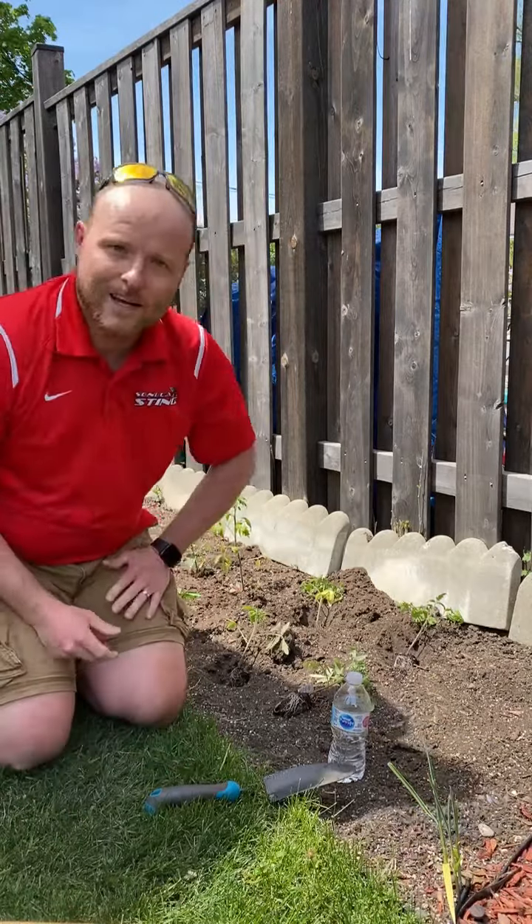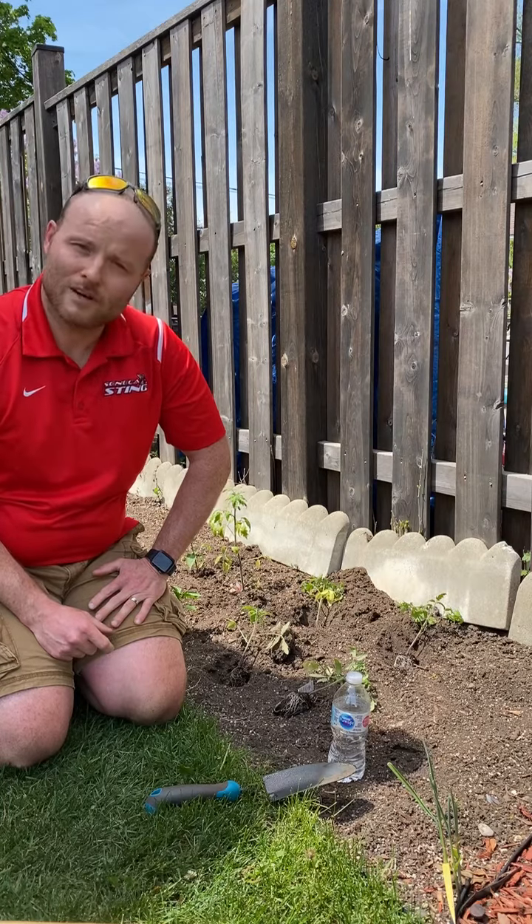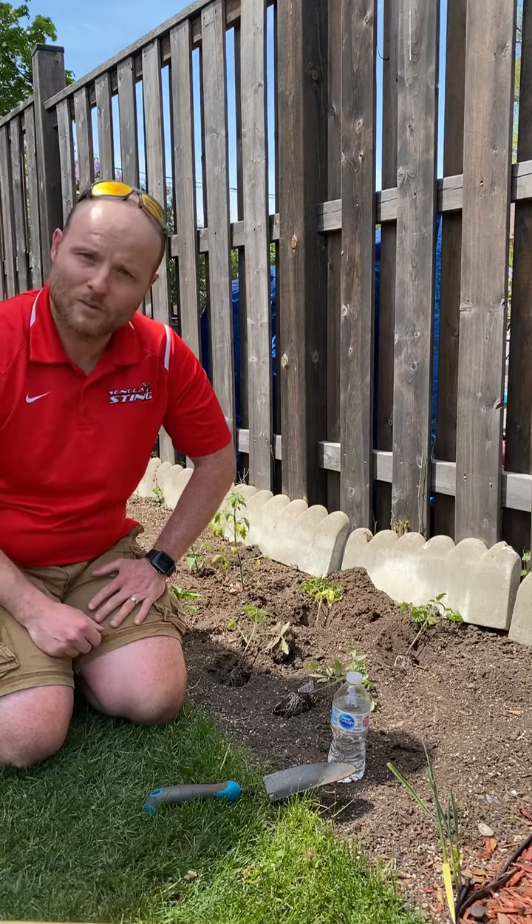Hi, I'm Colin March, varsity coordinator in athletics. Today is part two of planting a garden — the one we tried a few weeks ago but the weather wouldn't cooperate with us, but now we should be good.